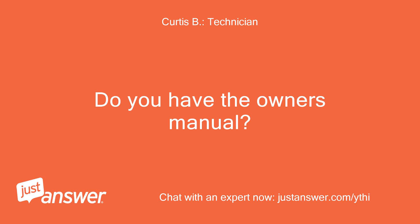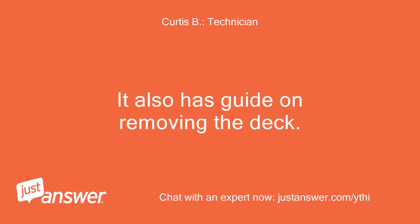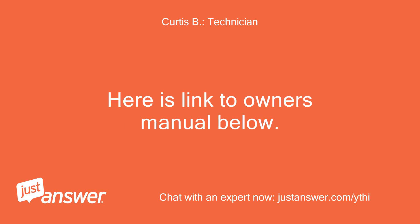Do you have the owner's manual? Page 19 is the lubrication guide, which is as close to the drive belt routing as we get. It also has a guide on removing the deck. Here is a link to the owner's manual below.